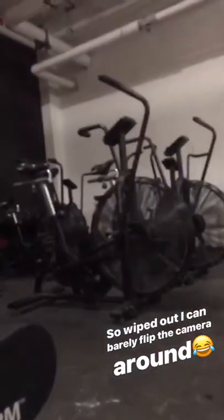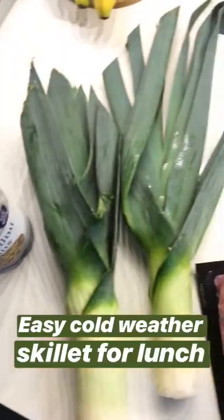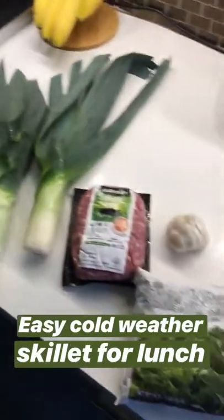Workout done for the day, super wiped out — basically a salt lake, no joke. About to cook up some easy lunch after the gym, all in one pan, and thought I'd show you guys how I'm gonna do it.